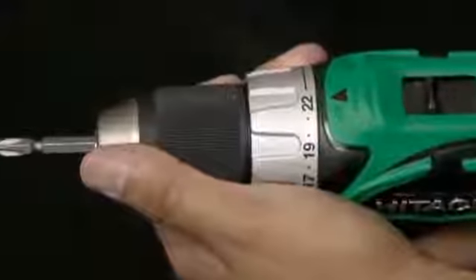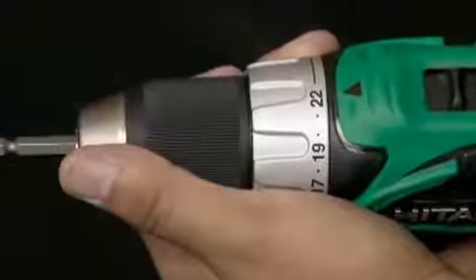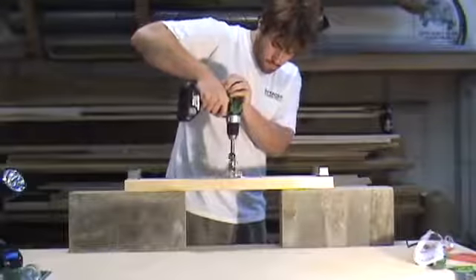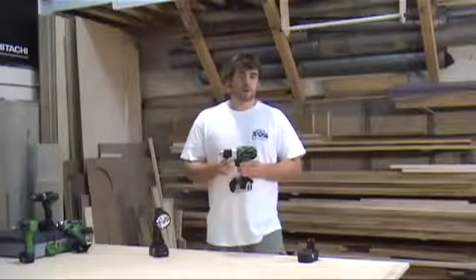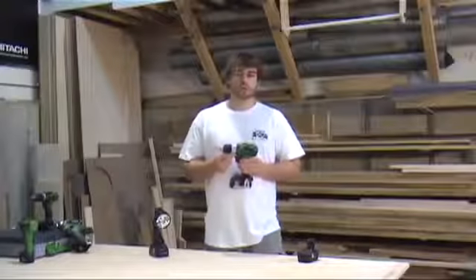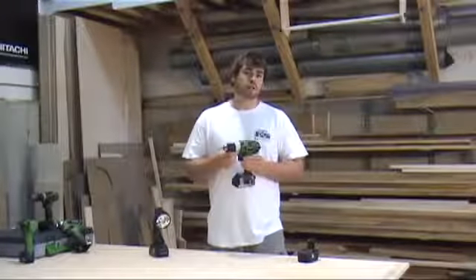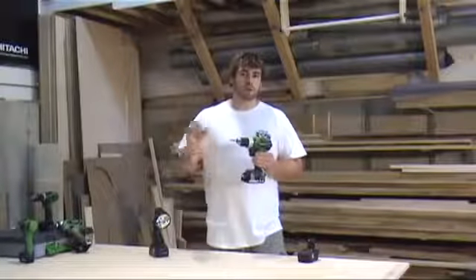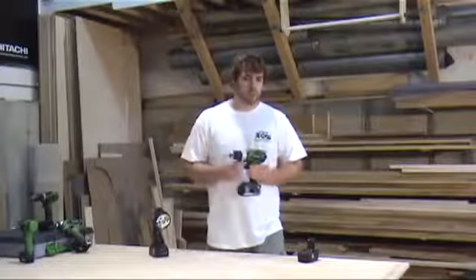Another feature of the drill is the 22 plus 1 clutch. This allows the user to select just the right amount of torque for the job they're doing. For instance, if you were putting in a small screw to install a hinge or something like that, you'd want to set the clutch to the 1 to 3 or 4 setting, which would give just enough torque to set the screw but not spin it out.